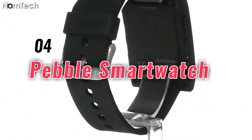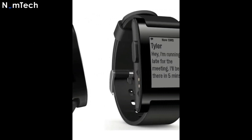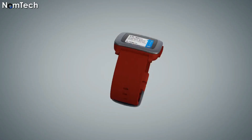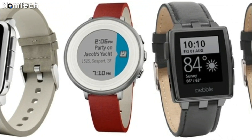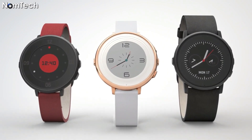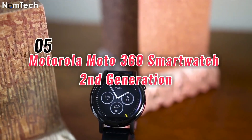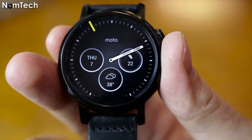Number four: Pebble Smartwatch. The Pebble Smartwatch is a versatile watch that you can use with any of your devices, including iOS and Android phones. You can use this watch just like your mobile phone — make calls, share events, see texts, and use calendars. You can also review or send emails. It is lightweight and durable, and the built-in microphone allows you to make calls easily. Price starts from $69.95.